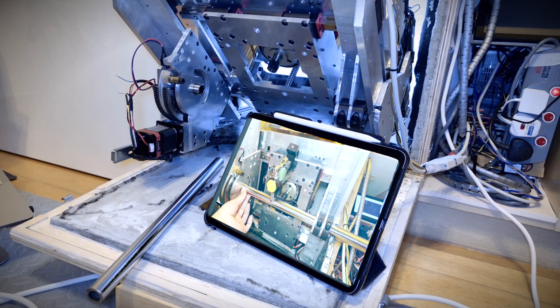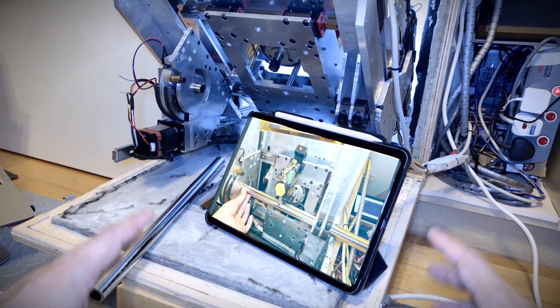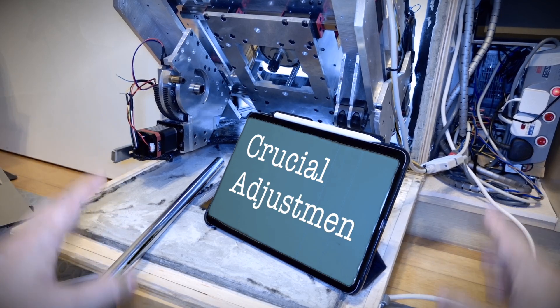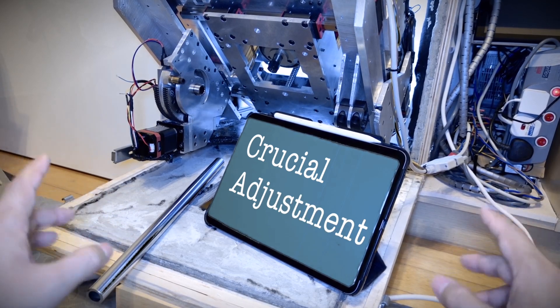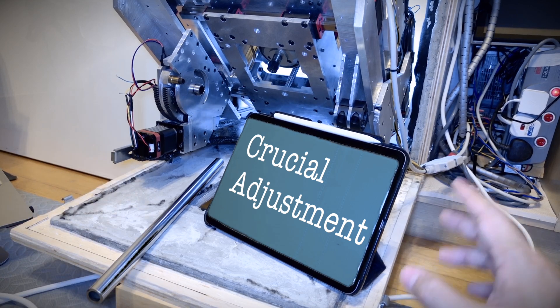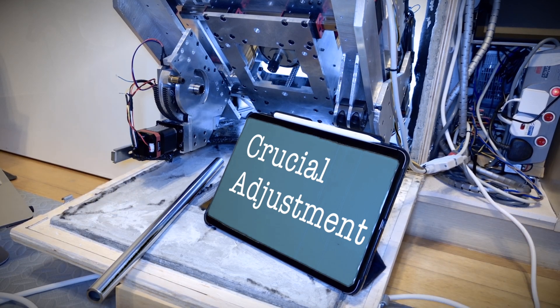What's wrong? You look so serious. Hey, Angel. This time, I'm making a crucial adjustment that will determine the accuracy of this machine. I've actually been thinking about this adjustment method since the design stage. Anyway, this is really important. But what really matters to me is what kind of funny mistake you'll make this time. So, what are we doing today?